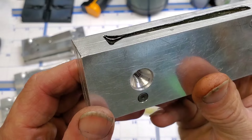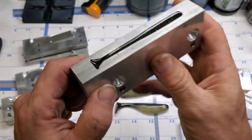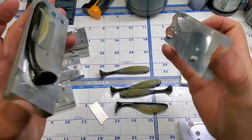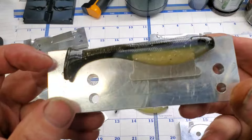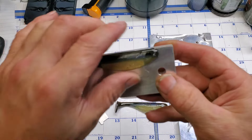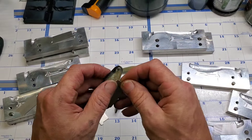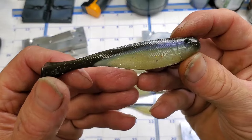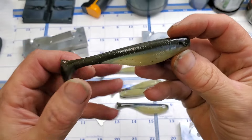You see how that tail dips down right there? It dips down — no idea why. It was full when I poured them. Just a way you can use up little bits and pieces and parts of small plastic. Like I said, I'll fish them.